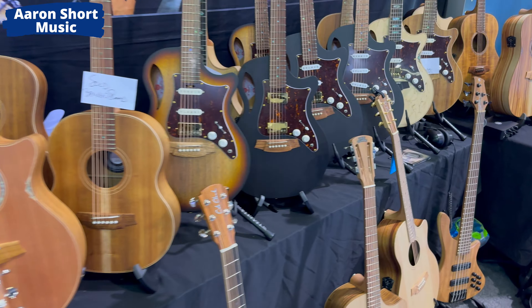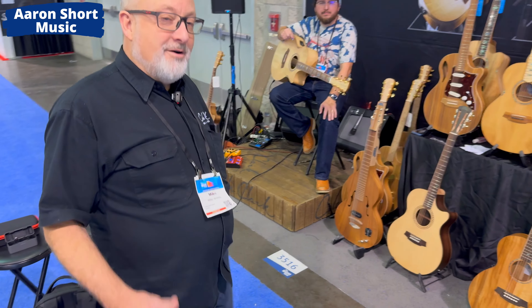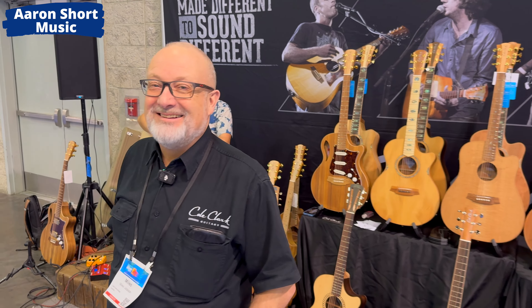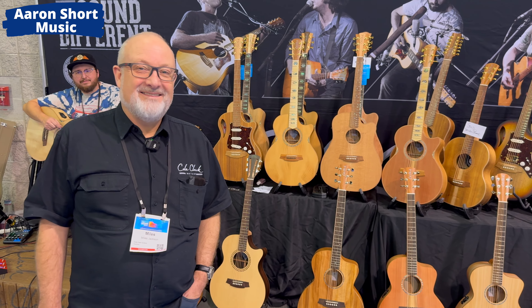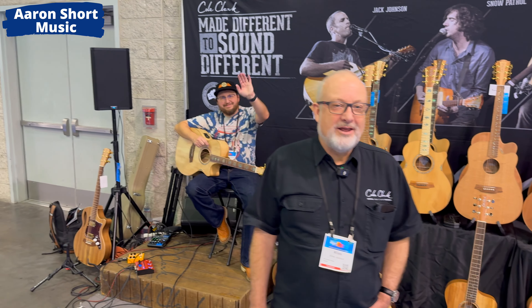Thank you guys, it's great to see you. I don't get to see you enough. Thanks Aaron. Great lineup for this year — I hope we see lots of Cole Clark guitars in America. I hope people enjoy the video. If you've got comments, put them below, check out Cole Clark's website, and I'll see you in a future video. Thanks Aaron, you're a legend.